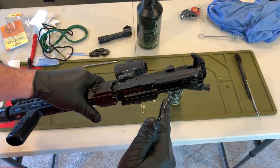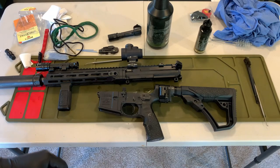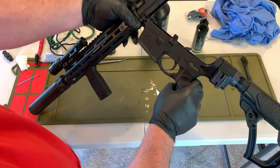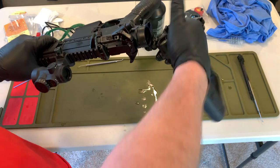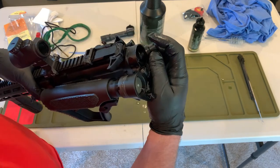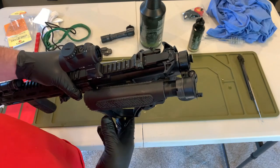Now this should all be locked in place, so I can go ahead and match this up with the lower. I already lubricated the lower during that process, so now it's as simple as matching up the pins — I start with the front, pop that one in, let this come up, and push that through. I've got the added step of my side folder, so I have to hinge that and put my spacer back in so everything will work properly. Once that's done, I'm ready to do my function checks on the gun.